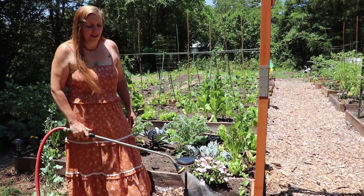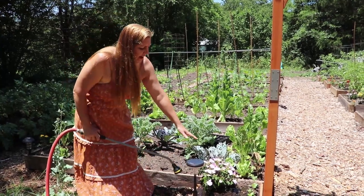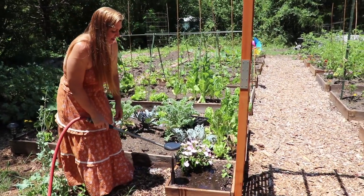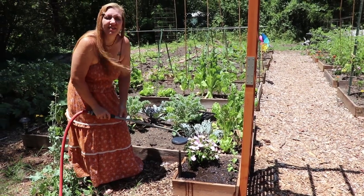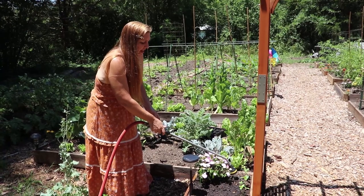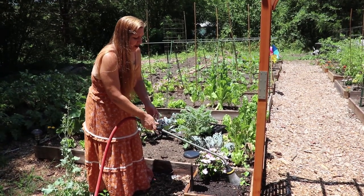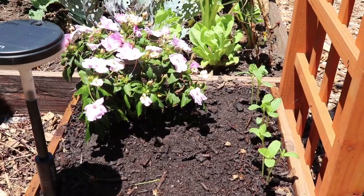We are having a major heat wave here in Georgia. We are using these impatiens, these New Guinea impatiens, as indicator species. They're the canary in the coal mine, telling us when things need to be watered. So we know that our beds have dried out considerably if we see them wilting like this.